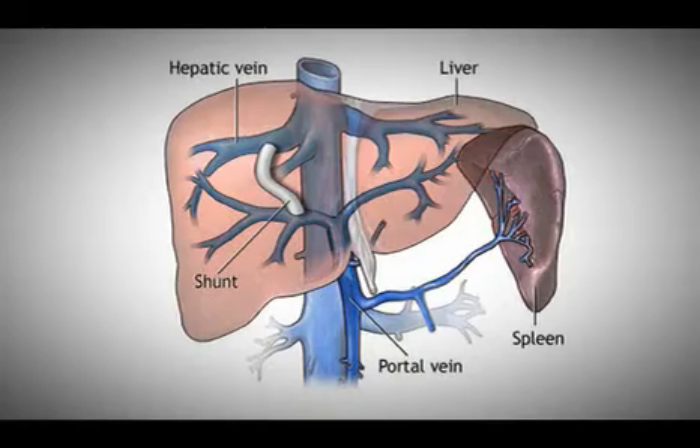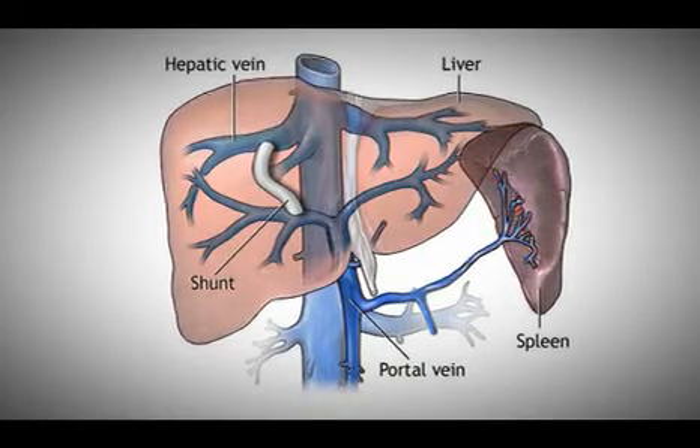So, in those two situations — when the patient has cirrhosis with portal hypertension and either has bleeding or has ascites problems — we can do a procedure called a TIPS procedure. In that procedure, what we do is we establish a shunt in the liver that decompresses the portal vein.